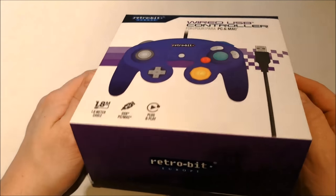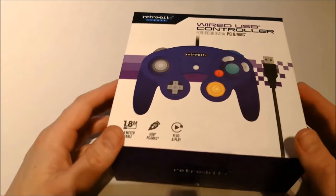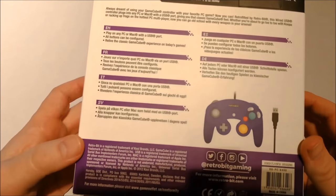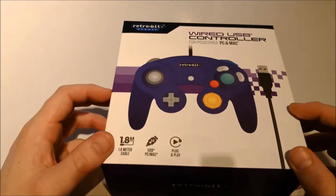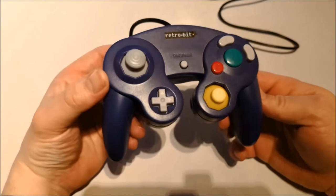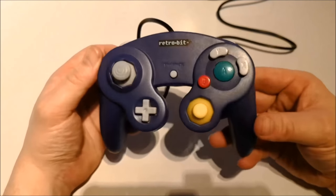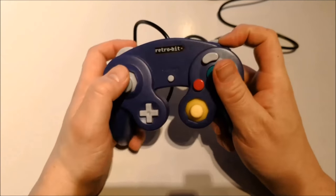I'm very curious how well this controller is, because it has a very unique design. I like it a lot more to play GameCube games with this controller than on a standard Xbox or Shield controller. Let's look at the back of the box — nothing too special, just what's inside in different languages. Let's unbox it: the product itself really just looks like the original GameCube controller from Nintendo, but this one is from Retrobit and feels really nice. It is very clicky.